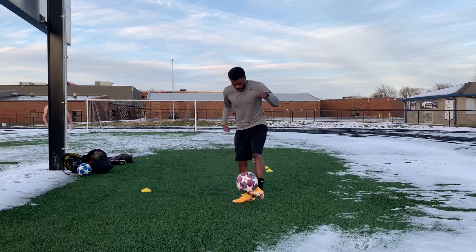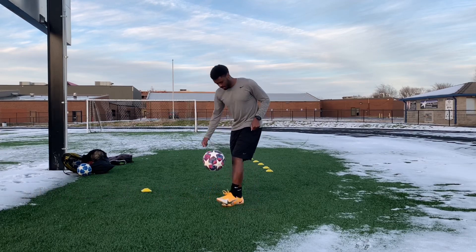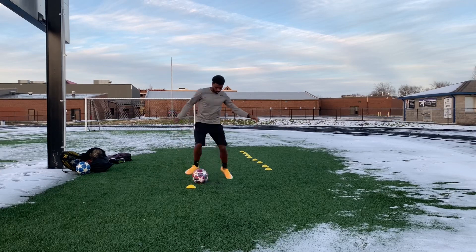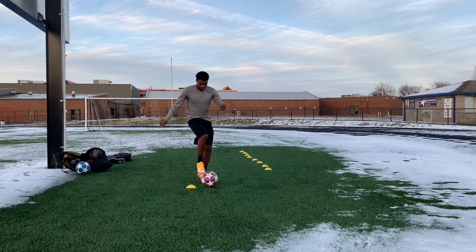That's my friend in the background — he's like a runner, he likes to run a lot. We did a track workout before this. His name's Aaron, by the way. And then right now some pullbacks — V pullbacks — everyone has done this, just getting from there with the ball.